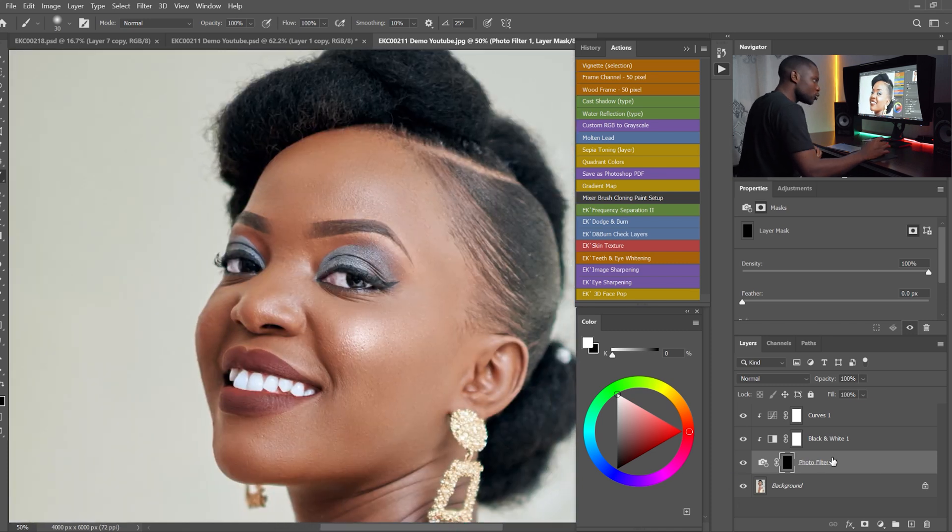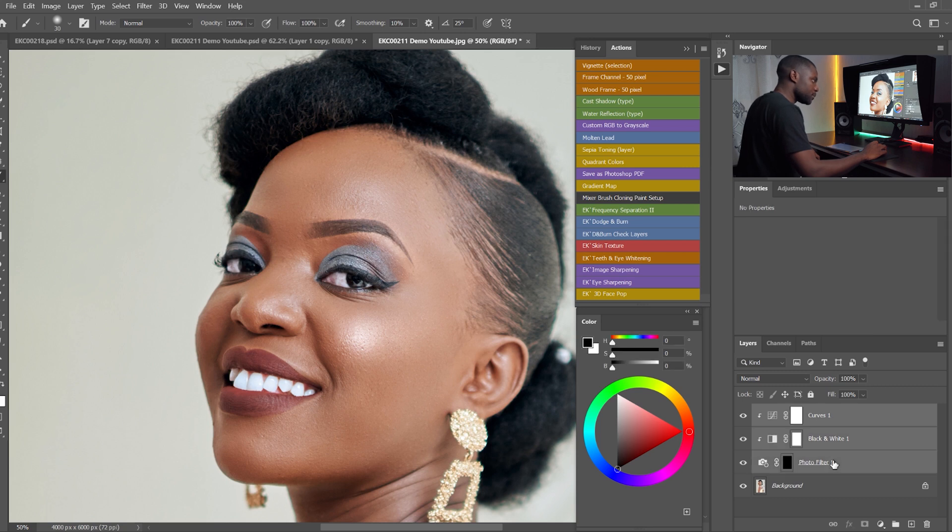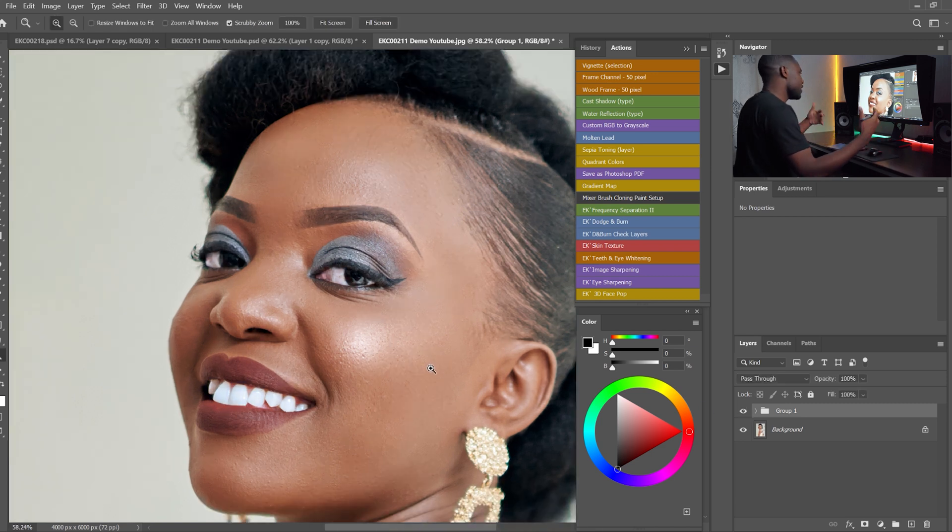I'm going to group all the adjustments. I'll come to the Curves adjustment, hold Shift, select the Photo Filter adjustment, and then press Ctrl+G. So this is our before, and this is our after — before and after. If you feel like the effect is not that strong, you can make a copy of the group.